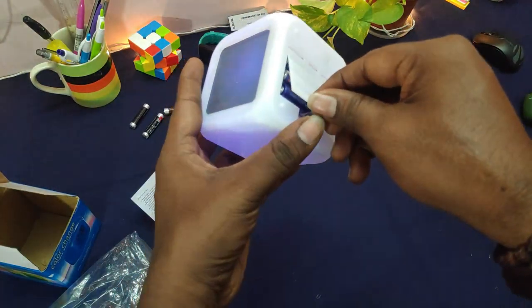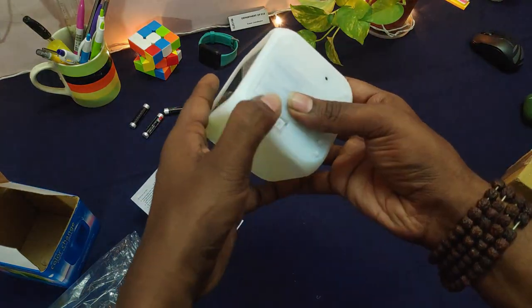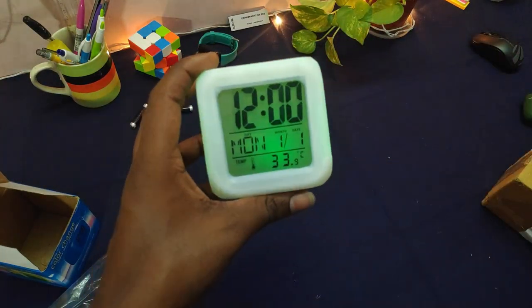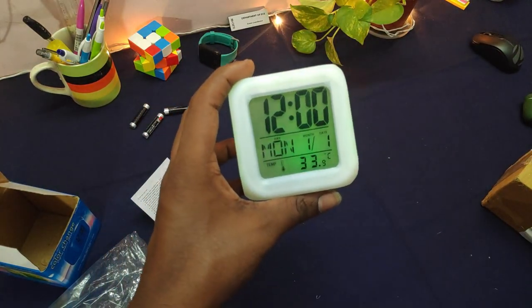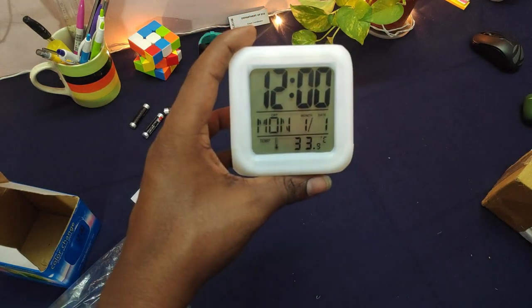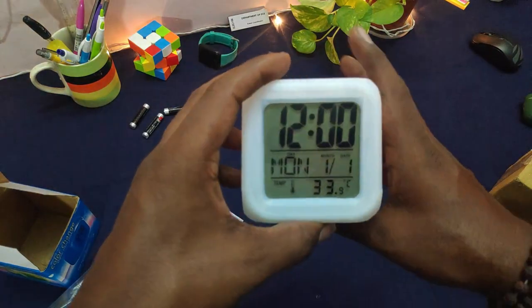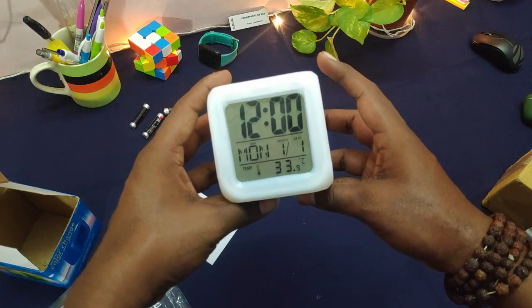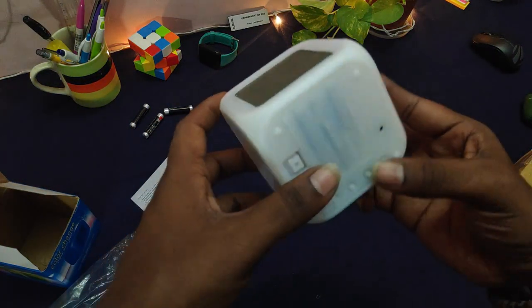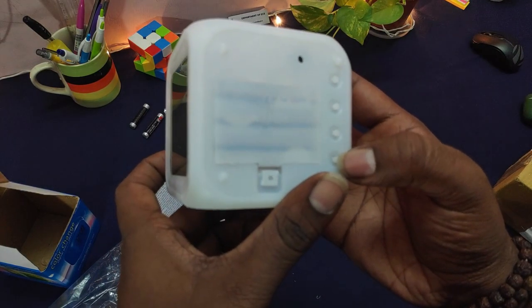As you can see, there is the time first, then day, week, and below that it shows the weather. Let's quickly set it up.